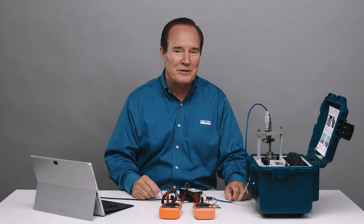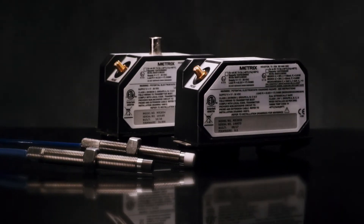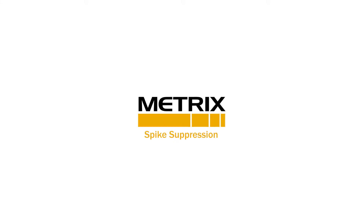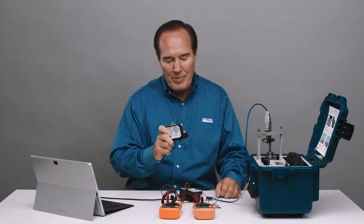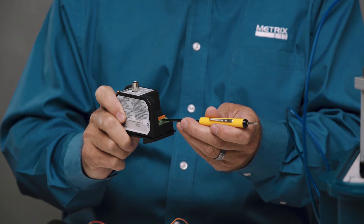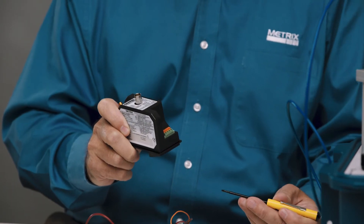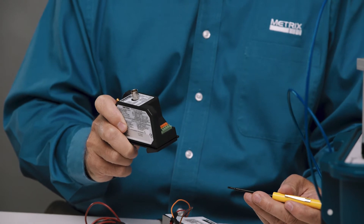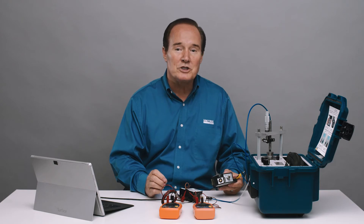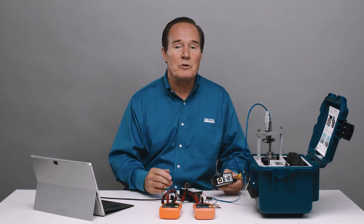Hi, I'm Rhett Jesse, and today we're going to talk about the Metrix Digital Proximity System. Specifically, we're going to talk about spike suppression. We're going to do this with the MX2034 4-pin proximity transmitter system. And while you look at this, you'll see what spike suppression is and what we're trying to eliminate, and then we'll talk about that more when we come back.